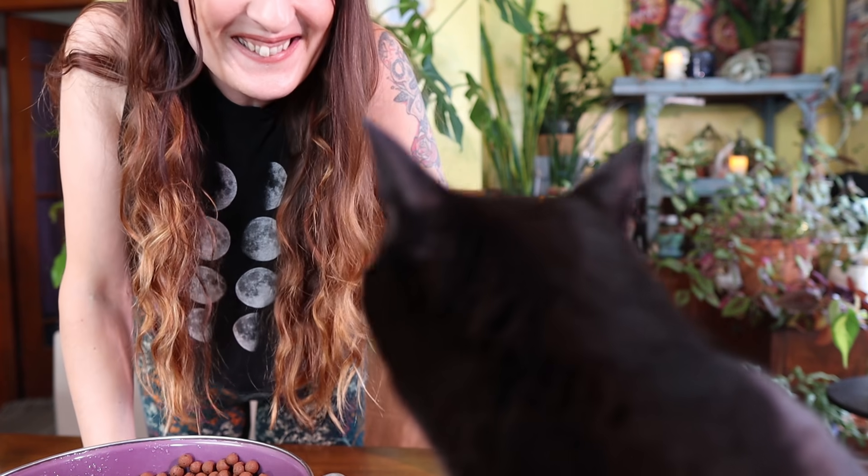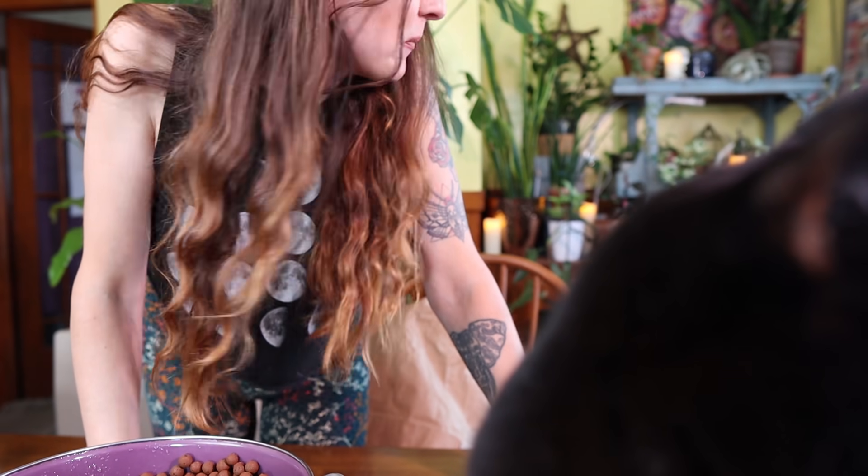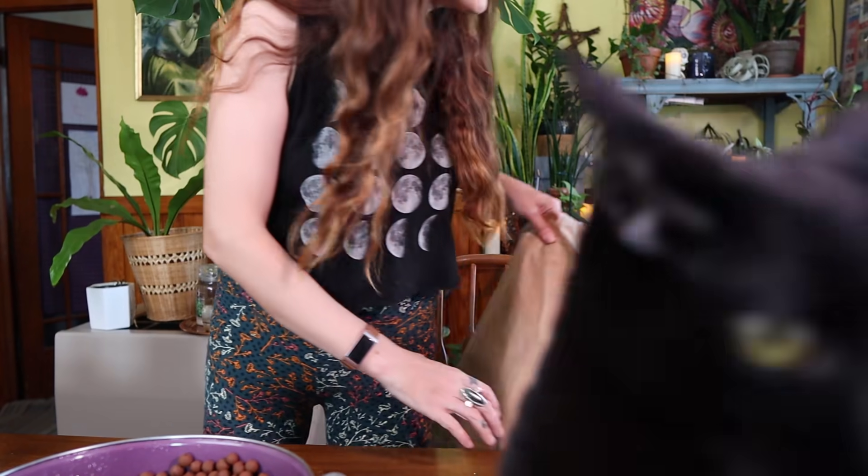I've got one more plant from that Ecuagenera order that I'll just have to get a pot for. My cat is not the main character on this channel — who am I kidding, yes he is.